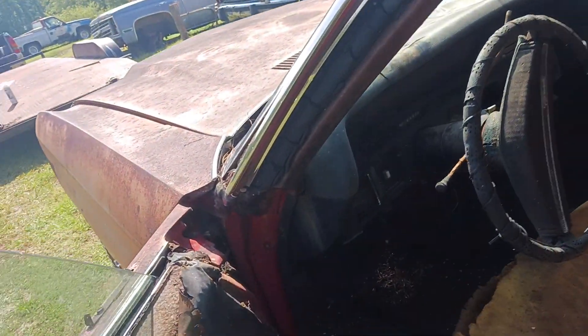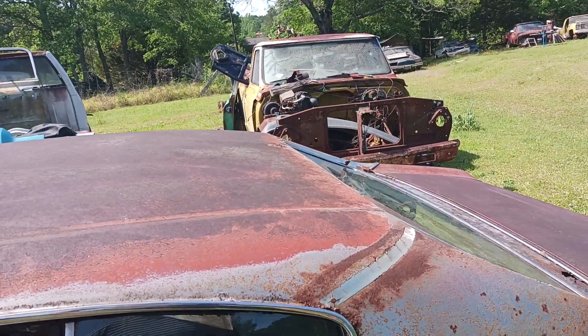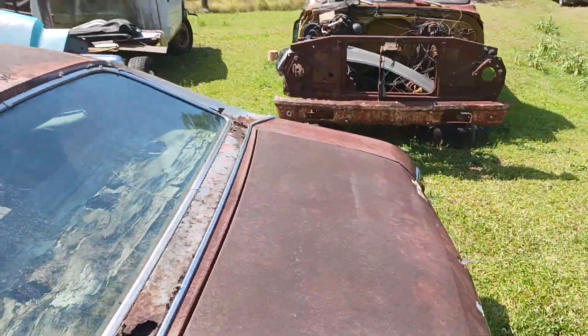I was told this car was red with a black vinyl top, so it was a super nice car. And it can be again.